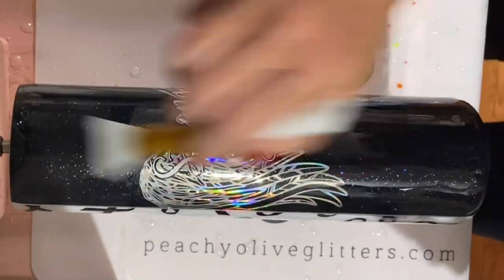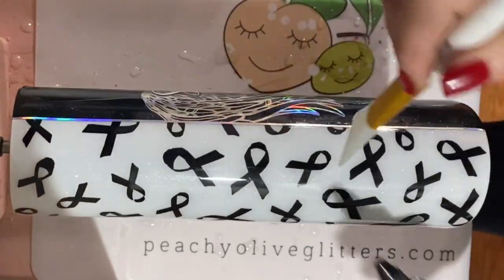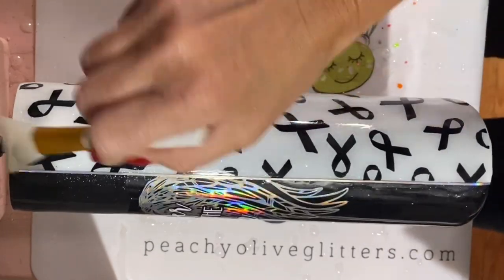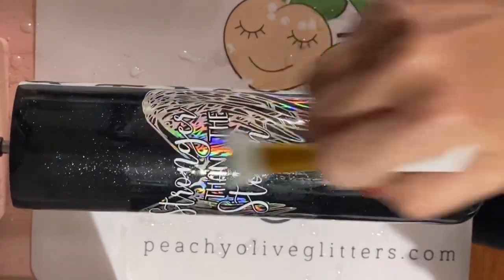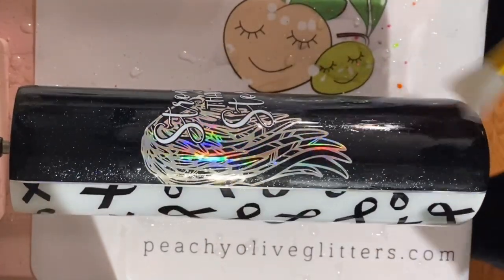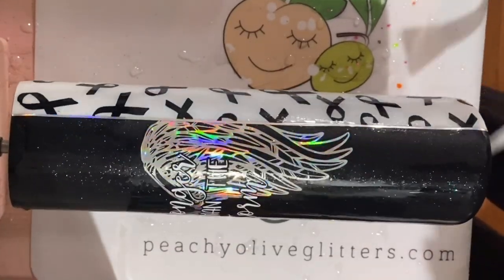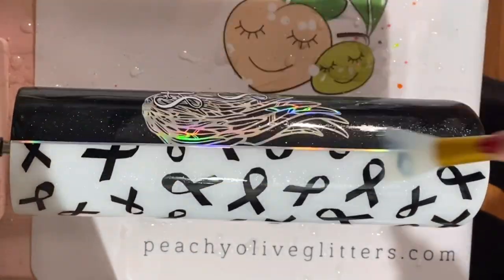Now I'm using a layer of Countercultures Quick Coat. It's a very good sealer, especially for lines or stripes, since holographic vinyl tends to pull up at the top and bottom. I apply it to the whole cup — it only takes a few drops and I spread it out with my silicone tool. I let that dry for about 30 minutes, just a thin coat to make sure my holographic vinyl lines aren't going to pull up, and then I go right into my next layer of epoxy.